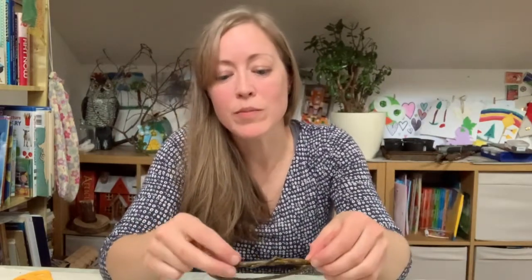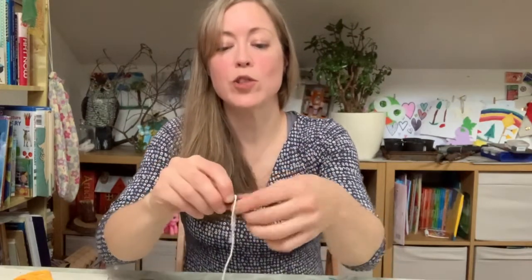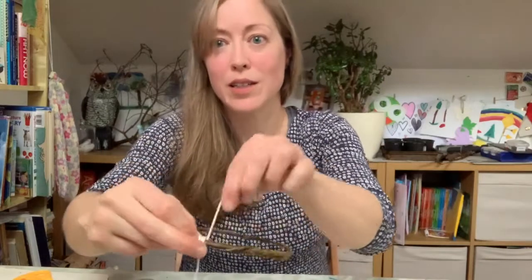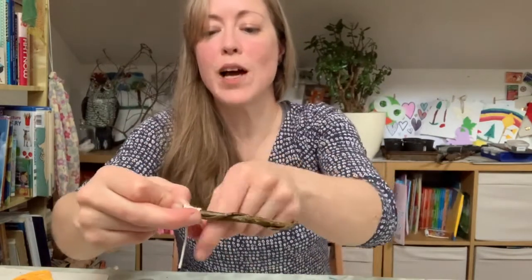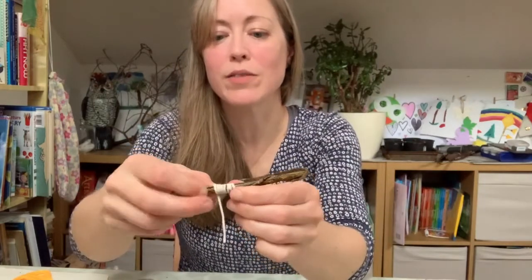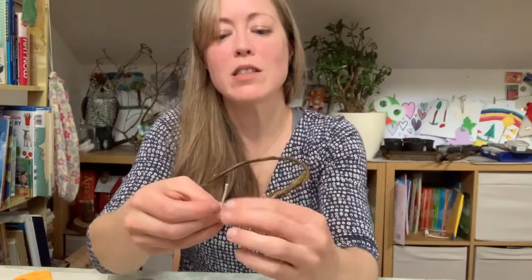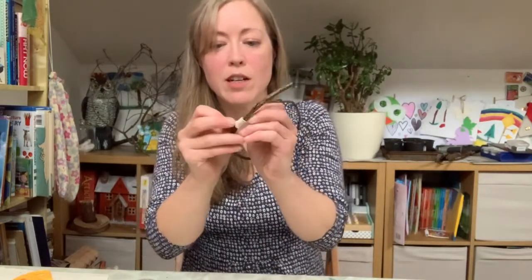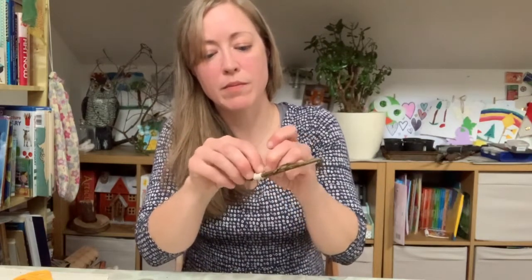Now it's really very simple - you just find the thin end first, I tend to find this is the better one to do, and you are just simply going to wrap, leaving an end and holding that with my thumb. You are just then going to wrap around nice and tightly the string - in this case perhaps yours is wool - around the length of some of that overlap where the willow is wrapping around itself. You're just then going to take your two ends and secure them using a normal knot - left over right pulling it nice and tight, and right over left, and pulling tight.